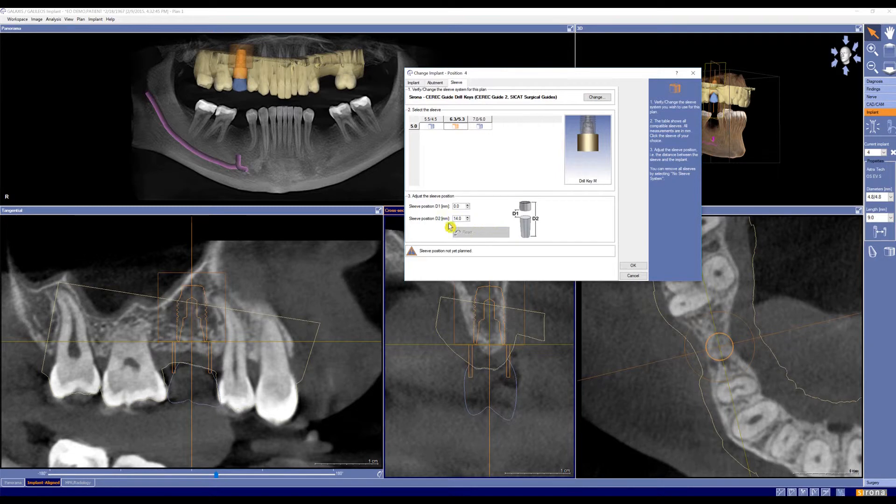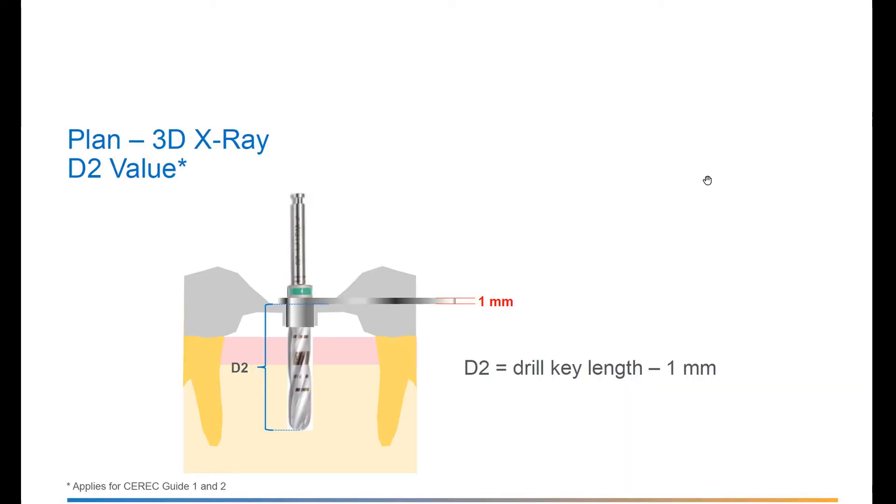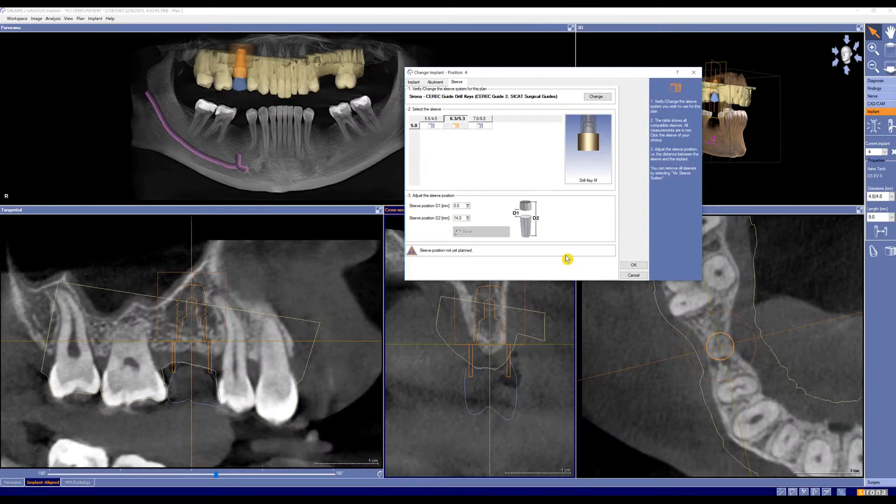Now for sleeve position, we need to set the D2 value. D2 equals your drill length minus one millimeter for the key. If you do not know your drill lengths, please contact your implant company and they will be able to help you with that. So let's say that our drill length is 22 millimeters. Because D2 is drill length minus one millimeter for your key, our D2 value is going to be 21. D2 equals drill length minus one millimeter.